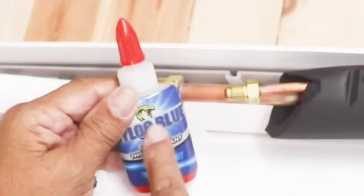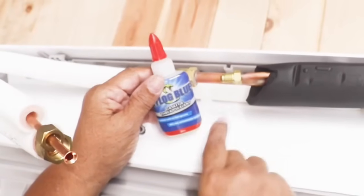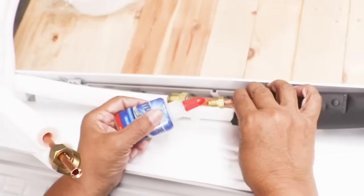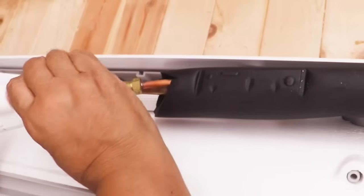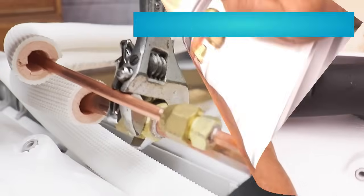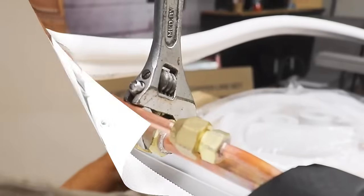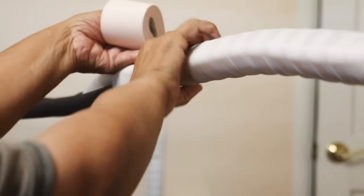We're going to use a little nylon blue for our connections — it's compatible with all refrigerants and won't contaminate the system. You don't apply it to the threads, just to the face here. You don't have to use this but it's something I prefer. Then with the tape they provide, wrap the coolant lines and drainage lines. Make it compact enough so that you can fish it through the wall without any resistance.